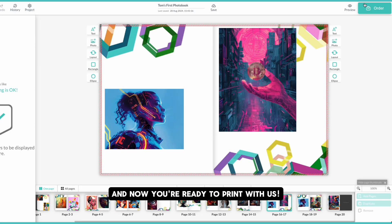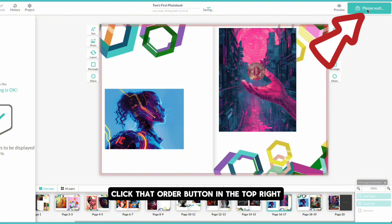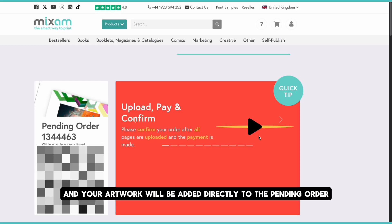And now you're ready to print with us. Click that order button in the top right and your artwork will be added directly to the pending order you've created.